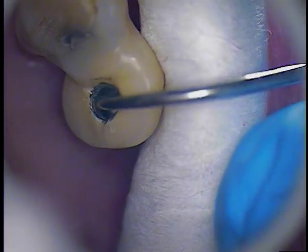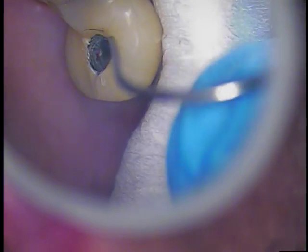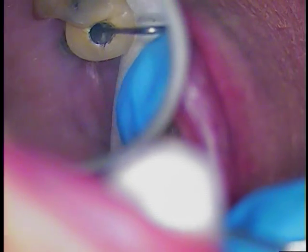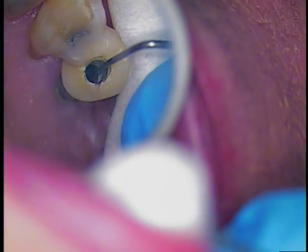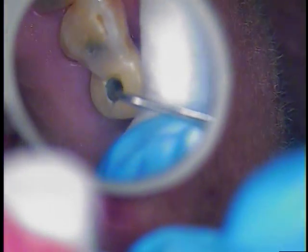We're looking straight in now and need to make more access to get all the way down there. I'm going to measure the length with the periodontal probe. That's 3, 6, 9 — so about 9 millimeters, maybe 10 millimeters — measuring approximately 12 millimeters to the base of the screw.